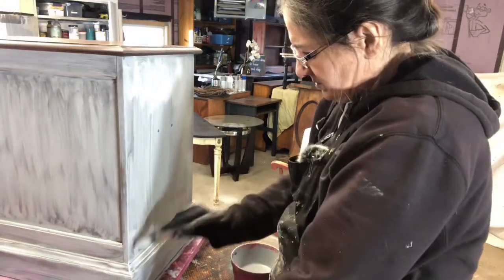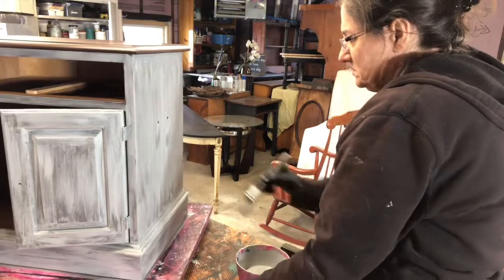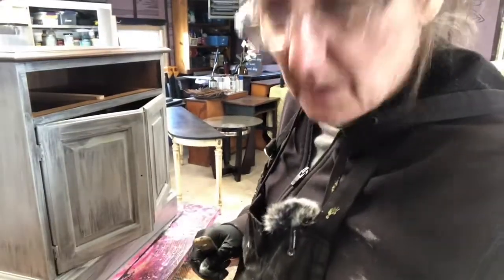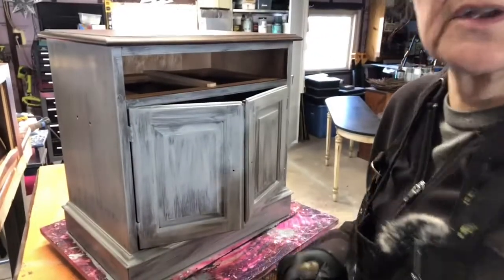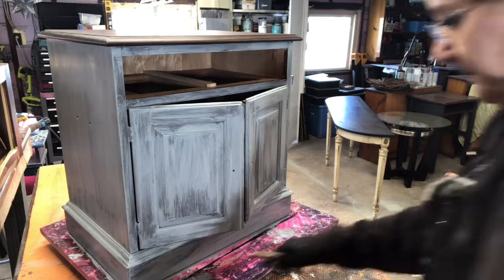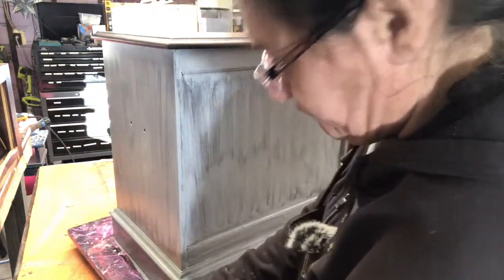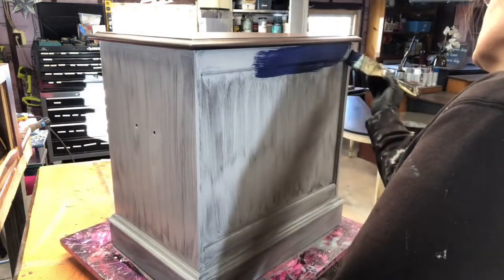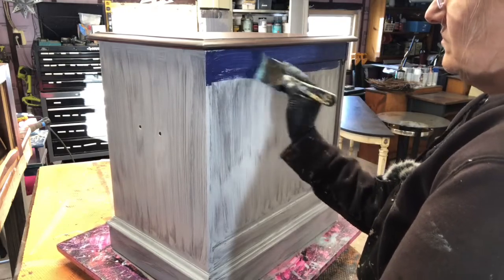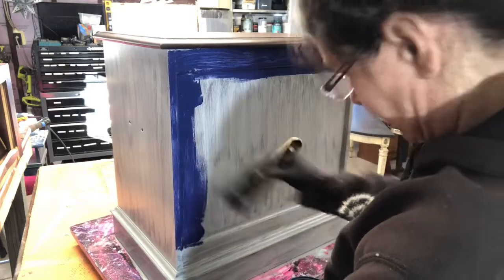It has shellac primer in there. Now we just got to figure out what color we want to paint it. I think I'm going to do it in the blue color I was talking about. Let me see if I can get some more light over here. It's a pretty blue color, that's for sure.